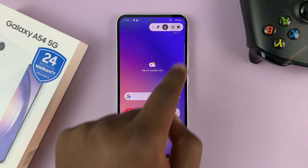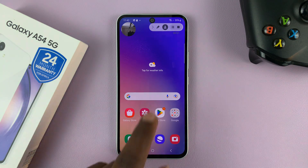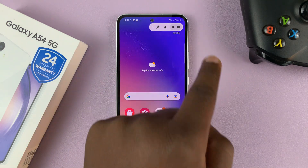You can also bring up the front-facing camera — like that. You can pause the screen recording and stop it when you're done.